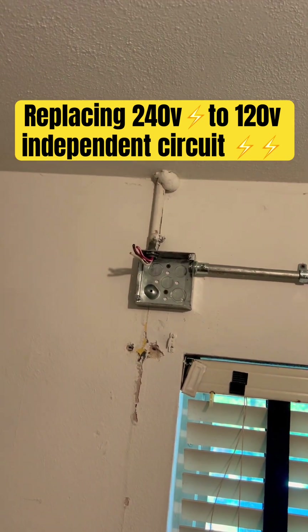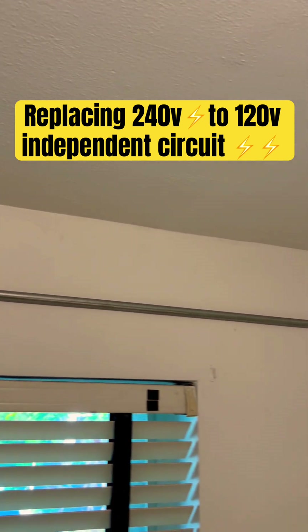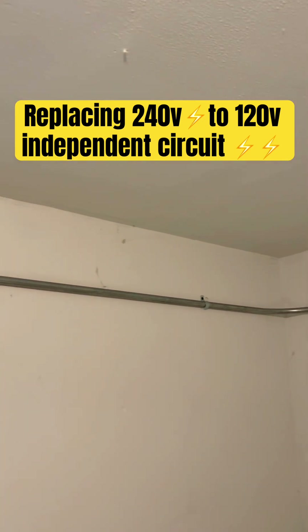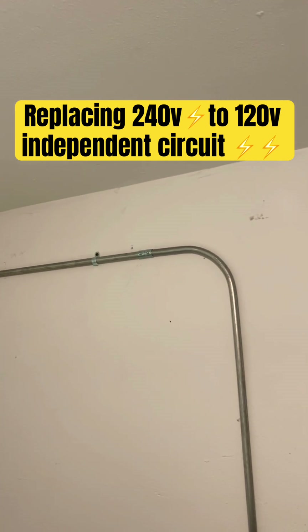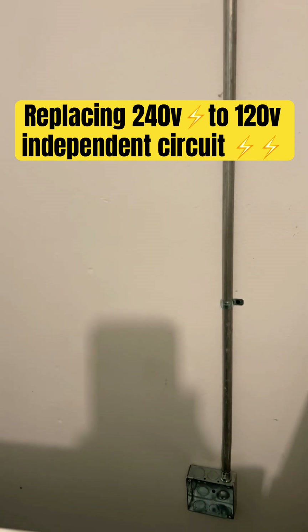We went ahead and strapped and secured the pipe to the box in the ceiling. Now we run it straight across and secure it with one-hole straps at 190, 290, and straight to the box right there.